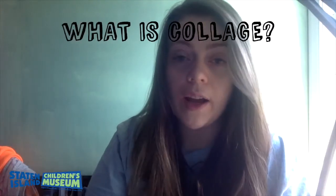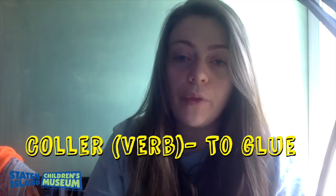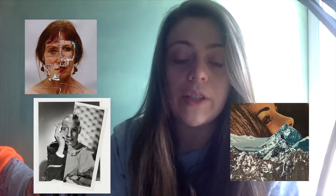So what is collage? Collage comes from the French word "collaire" which means to glue. Collage is the artistic process of gluing and cutting different materials to a flat surface, which creates a new piece altogether. So if you've ever taken stickers or cut out photos from a magazine, that's what a collage is.